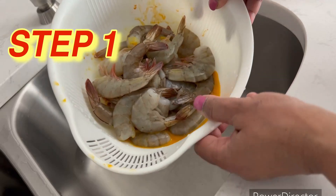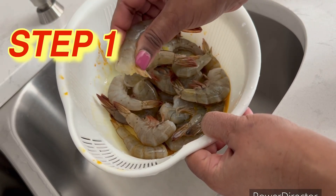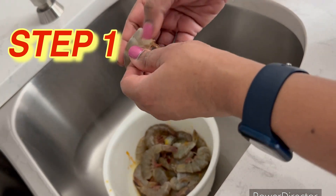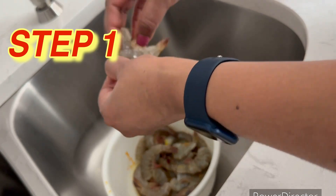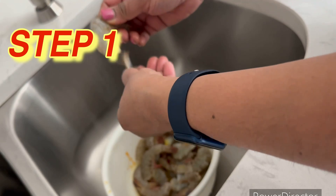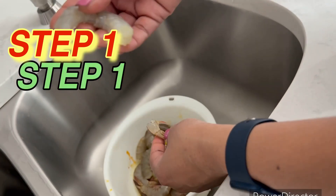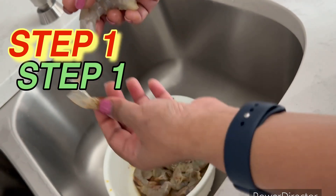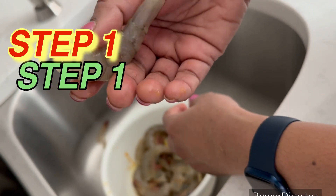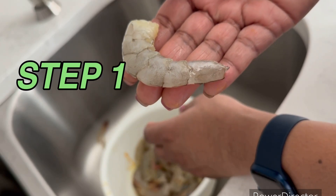Now I'm going to show you how to clean the shrimp. These are all bought without the head, so I'm going to remove the shell — it's very easy because the head is already removed. This is step one. I'm also not leaving the tail — that is removed too, so it's completely cleaned. There's one more step in the cleaning but I'll show you once I remove the shell for all the shrimp.